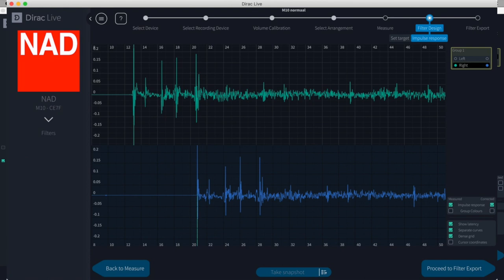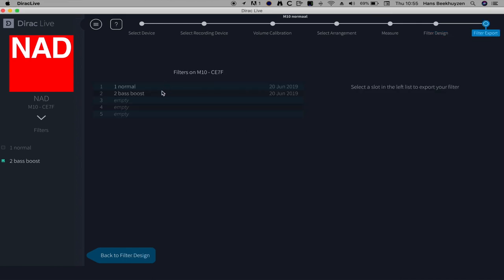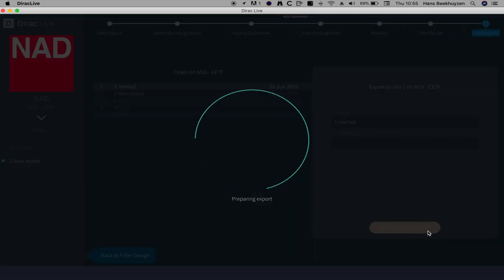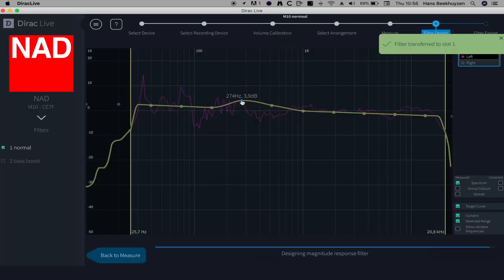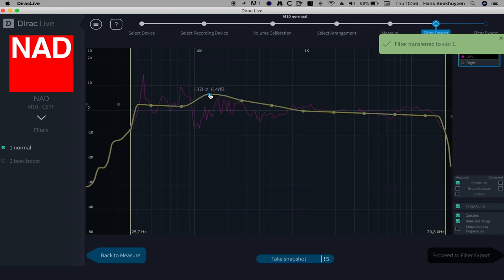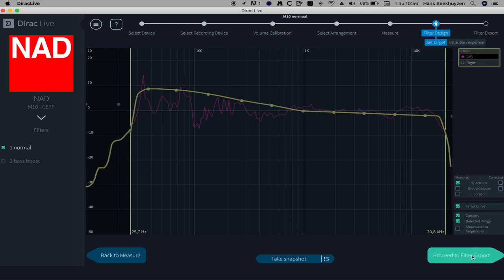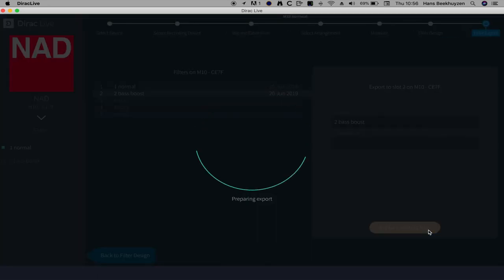You can see the impulse response too. For the next step you proceed to filter export. I already made two filter curves, named 'one normal' and 'two bass boost'. You could return to the filter design page and alter the target curve — for instance, to add a lot more bass by increasing the curve from 500 Hz. You could store that under a different name and still have filter settings left. This is ideal for trying out several target curves or doing another set of measurements, such as one optimised for your listening position only and one with the microphone placed all over the room.